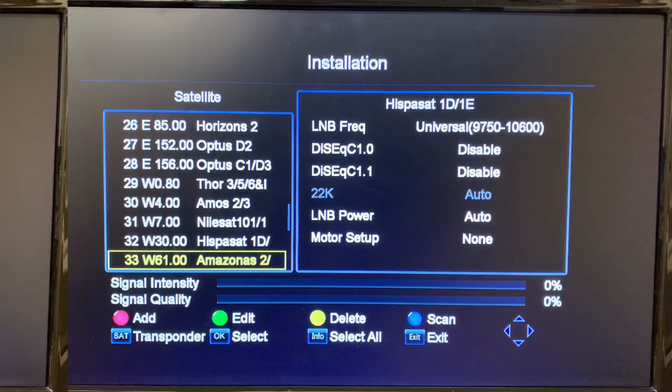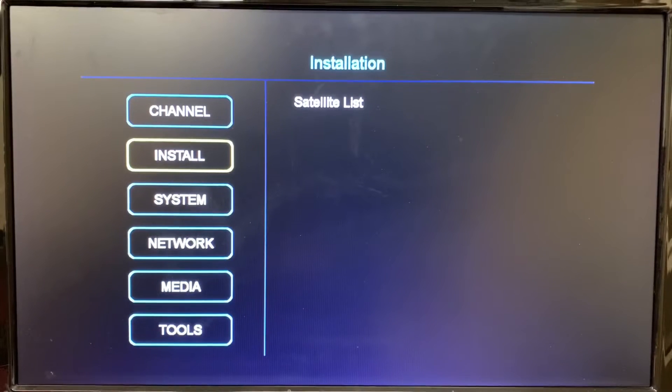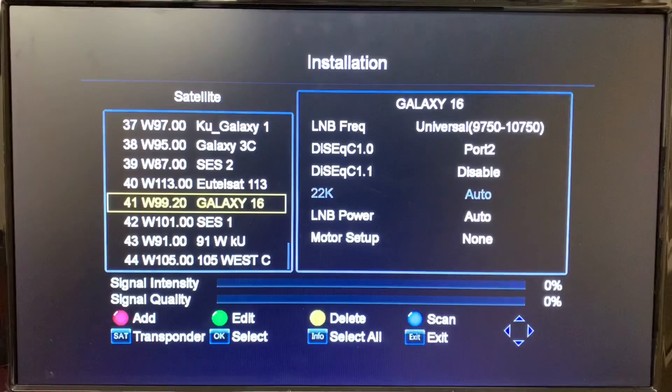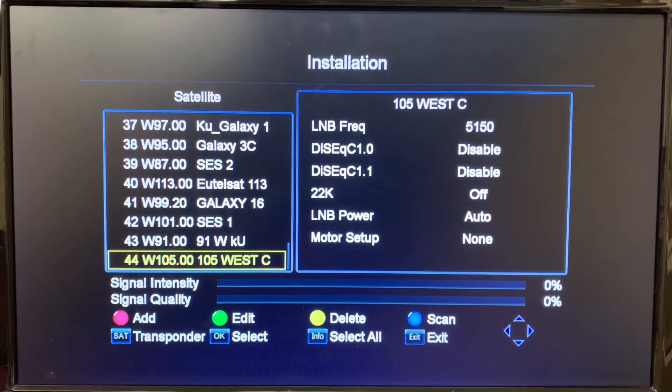We're starting off at the main menu. You want to first select Install, then Satellite List. Here we are at the list of satellites already installed in this receiver.